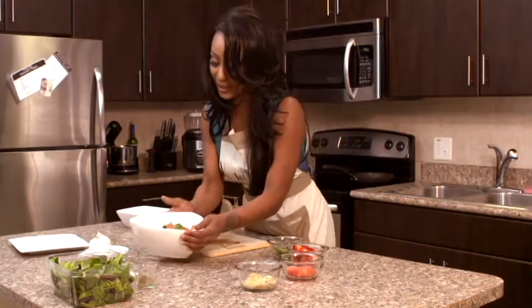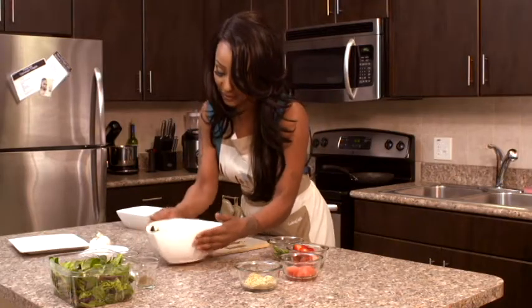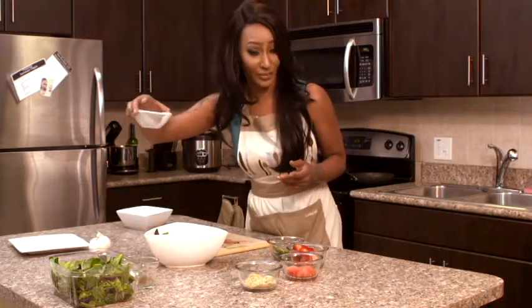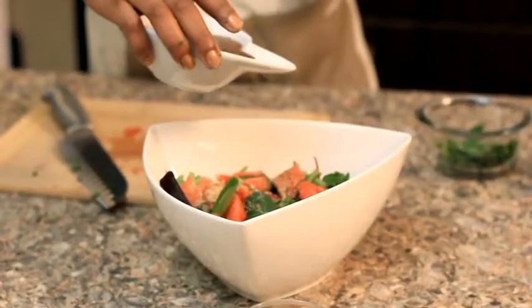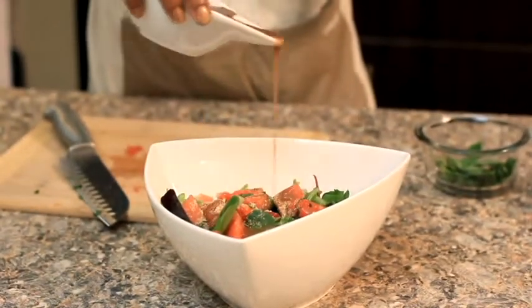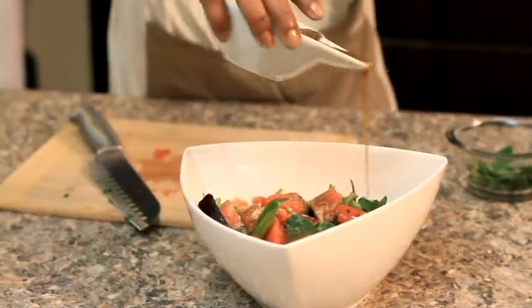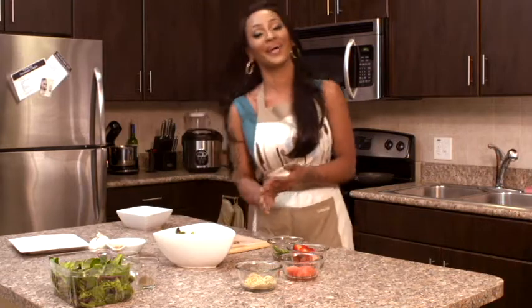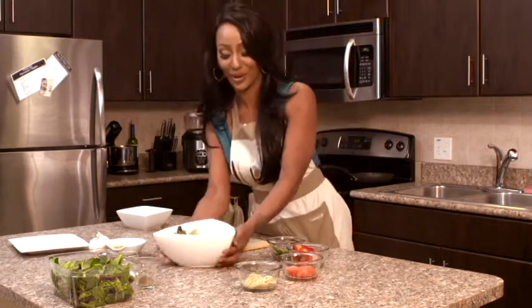Once you have that, tap it on the table just a little bit, then take a little bit of balsamic vinaigrette and pour that over everything you've just created. That looks so good, oh my god. Now we have our watermelon parmesan salad.